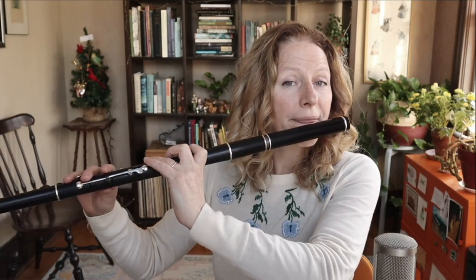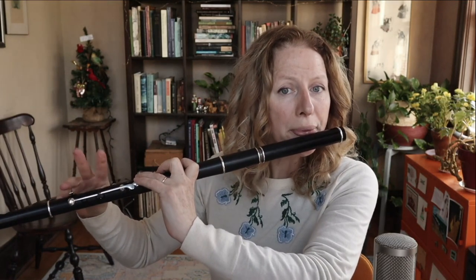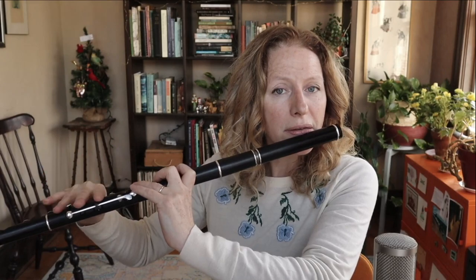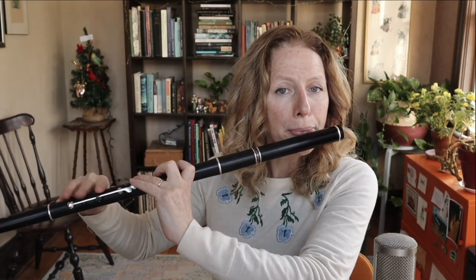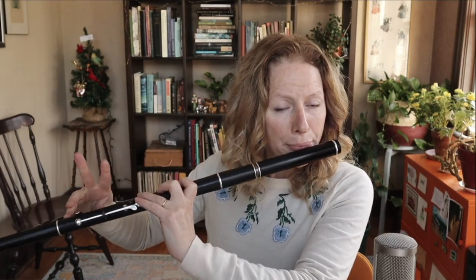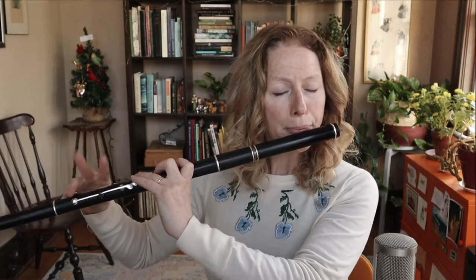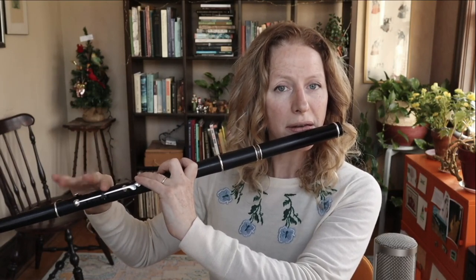The B part starts on an F sharp, maybe with a G pickup note. Doodle-doodle-doodle-dee-doodle-da. Doodle-doodle-dee-doodle-da. Doodle-doodle-dee-doodle-da. Doodle-doodle-dee-doodle-da. Then it leads back to the A part.